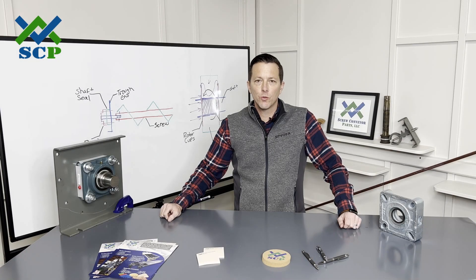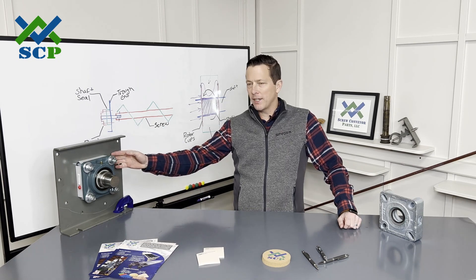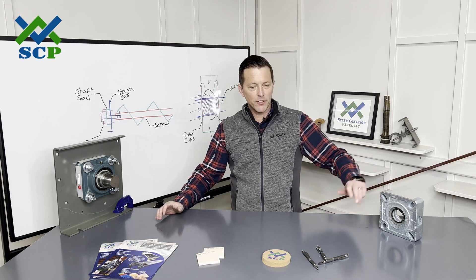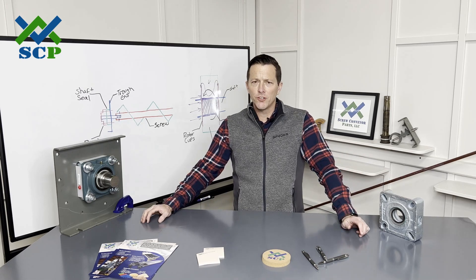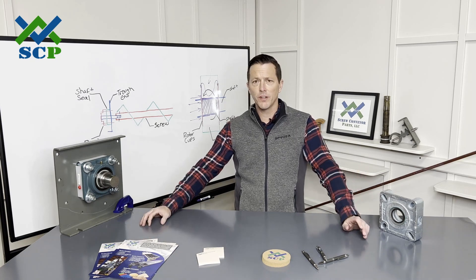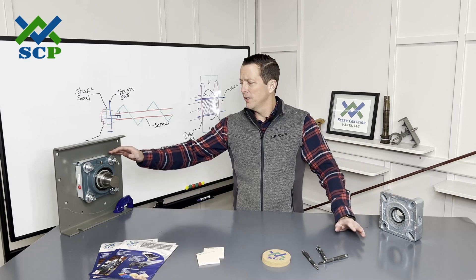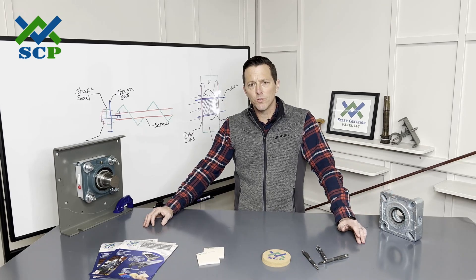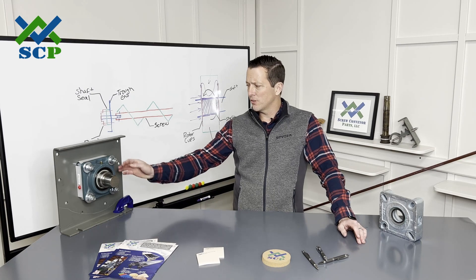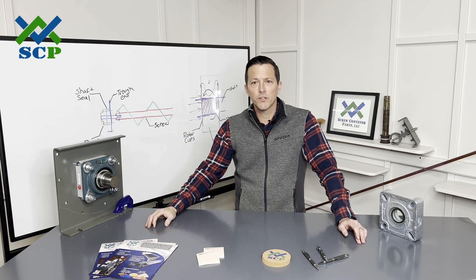I want to thank you again for joining us today to talk about our screw conveyor shaft seals — our SCP Master Seal versus our traditional waste pack seal. Both are really good seals and both have great applications. We use probably just as much of each price-wise. A waste pack seal is going to be a few hundred bucks and the master seal will be about twice that — a few hundred more. But overall in the cost of your screw conveyor project, it's really not much cost at all when you compare it to the performance gain that you get.